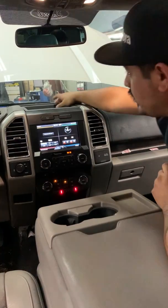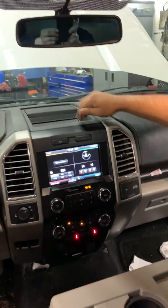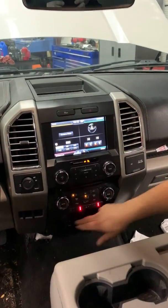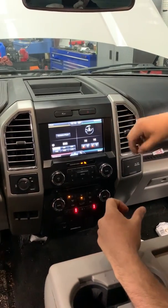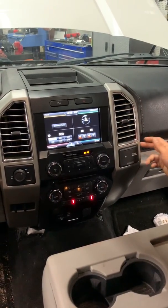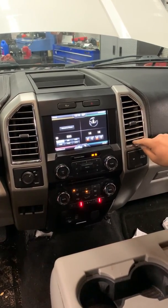Pretty much what you have to do is pop the grill for the speaker, take off the two 7mm bolts, then pop that piece off. There will be two more 7mm bolts under that. Take those off and this whole bezel will pop off — unplug all the connectors, then pop the next bezel off, disconnect the connectors, and once you get that off, right underneath the vent will be a 7mm bolt.